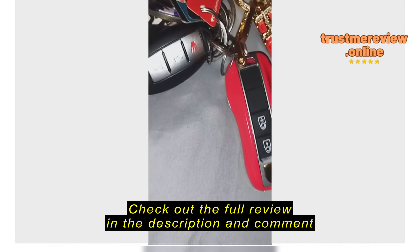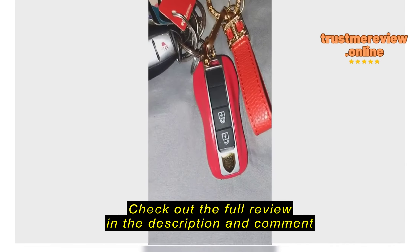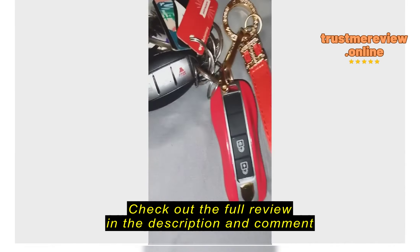It looks exactly like the way it's pictured. Someone would assume it's like a Porsche or Ferrari keychain — it's a key fob that unlocks, locks, and starts the car like a regular one. My normal keychain is black so I got a red one so I would not be confused and grab the wrong thing. I clearly attached it to my keychain but you can take it off.